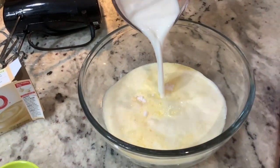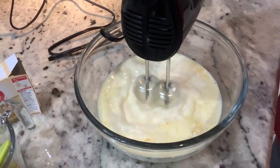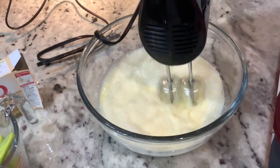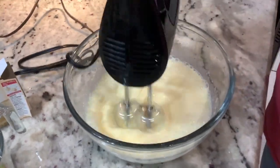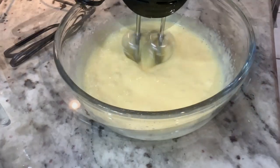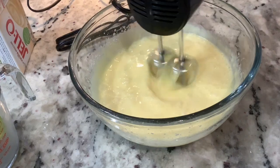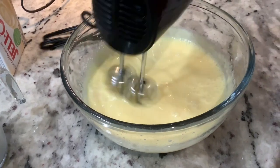You'll again follow the instructions that are on the box, and you're going to make sure that everything is nice and mixed. Then you're going to place it in the refrigerator to cool completely before you go ahead and start incorporating it with your pumpkin pie mixture.